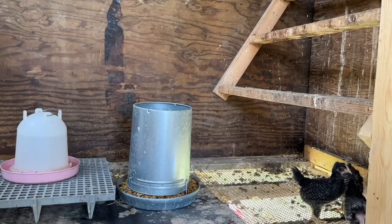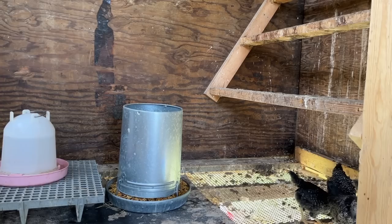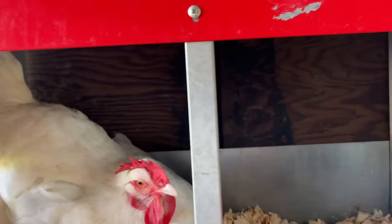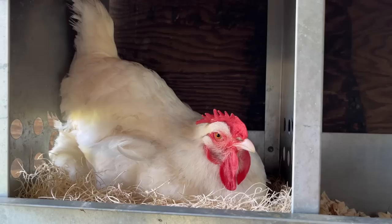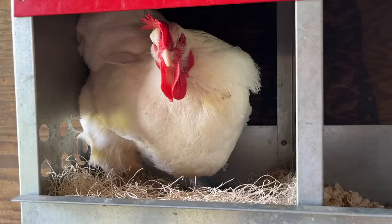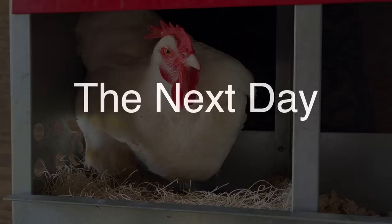I'm going to get y'all a feeder and water set up. Your feeder and water is in there, and I hope you're going to enjoy your new living quarters. It won't be long before y'all will be out here mingling with the girls and in these wonderful laying boxes. So when I gathered earlier, you saw the hen that was in the box and I thought she might be broody, but she's not there now — and that tells me she's not broody. Fingers crossed she's not.